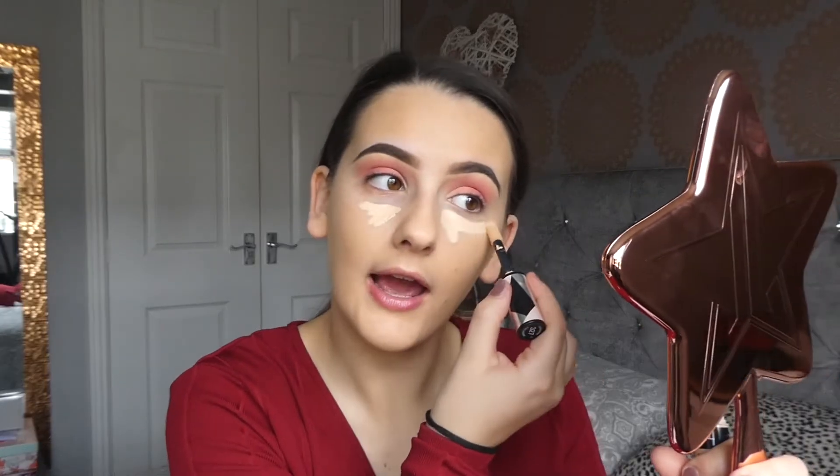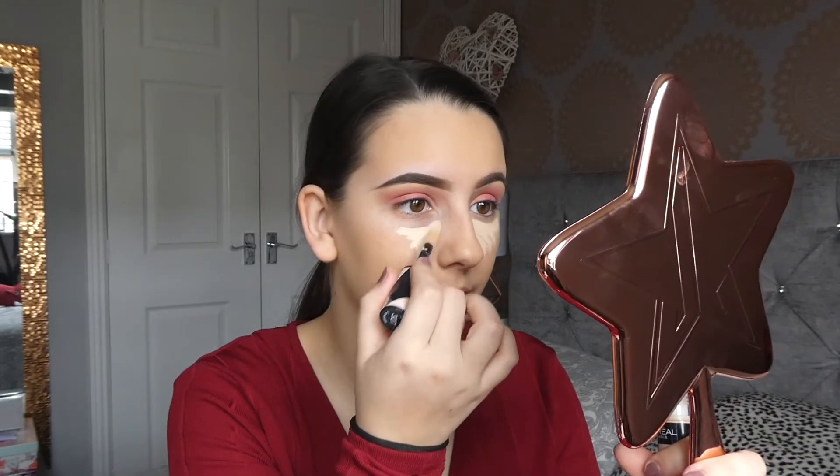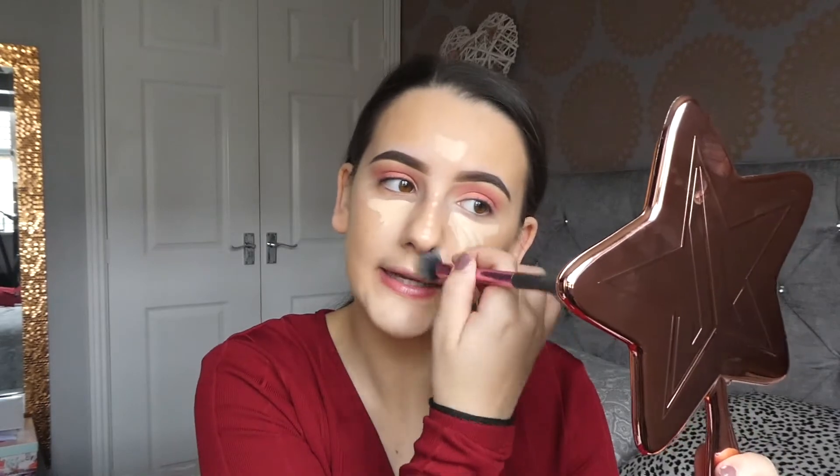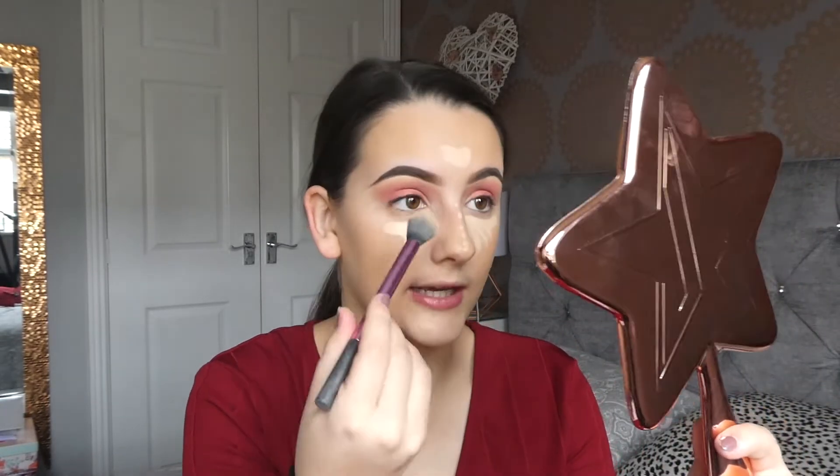I've just gone in with my Wet n Wild Photo Focus Foundation in the shade Golden Beige and I've used a My Kit Coat 08 brush to blend that out — I really like that brush at the moment. I'm now going back into my L'Oreal concealer and adding a little bit of coverage. What I'm really liking at the moment is using quite a light foundation so you can still see through it, and then going in with my concealer for coverage. I'm really enjoying that technique at the moment.